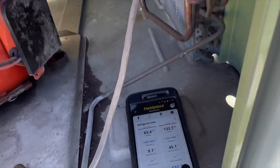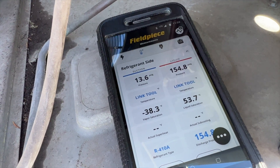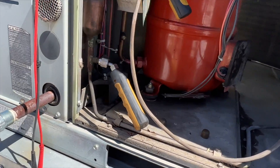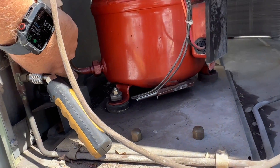We pushed in the contactor and it sounds terrible. The pressures are no good — we definitely have a leak somewhere.